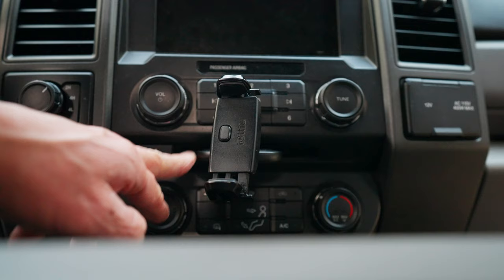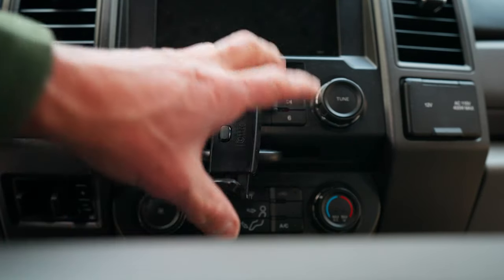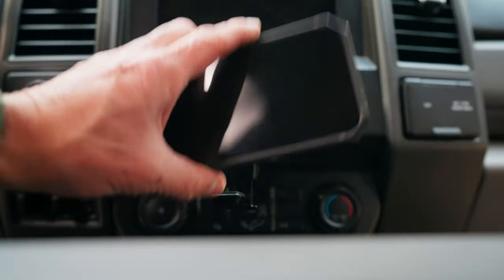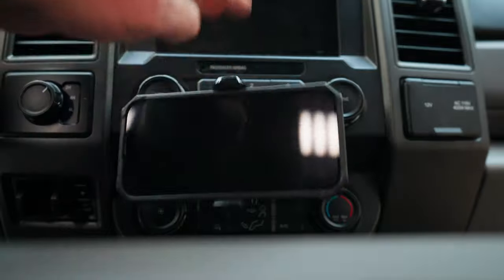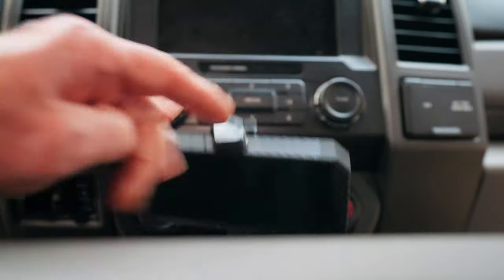Number one, it's in the CD holder, rendering the CD player unusable. Number two, it's super low, so it's dangerous — if I look down here, I can't see the road. And number three, it's just plasticky and wimpy. Going down the road it does that and falls out all the time.